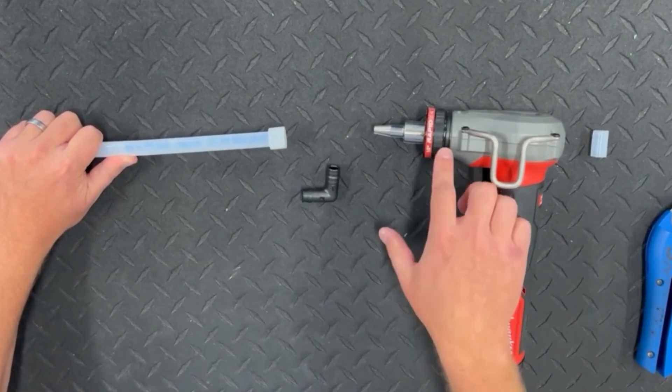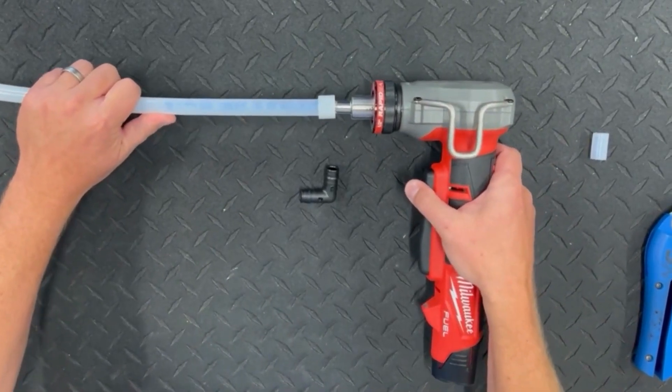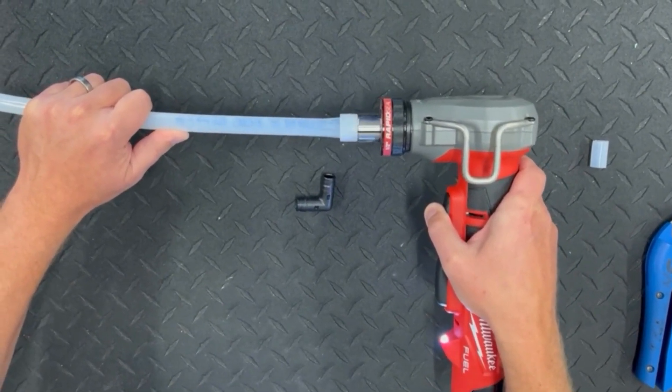Insert the expander head into the tubing as far as it will go, being sure that the reinforcing ring remains in position. Then, activate the tool. As the tubing is expanded, the conical expander head will slide deeper and deeper into the tubing.